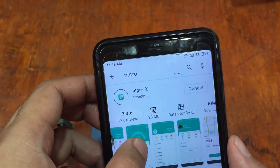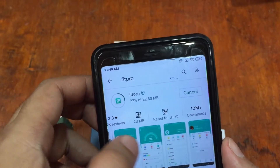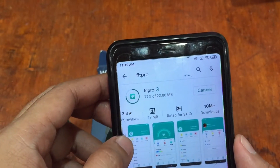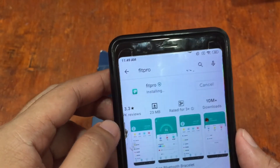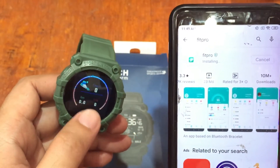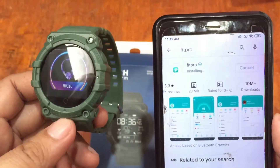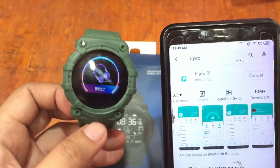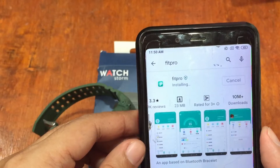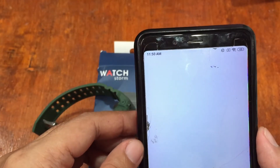It's a pretty popular support app with over 10 million plus downloads. It is used by affordable wearables. Let's install it and try to connect our Y56 smartwatch. This is a rugged sports smartwatch with basic functionalities.